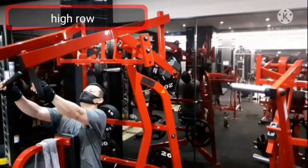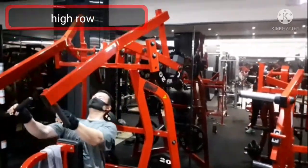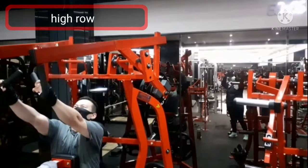Then, slowly release the bar all the way by taking your shoulder blades out.